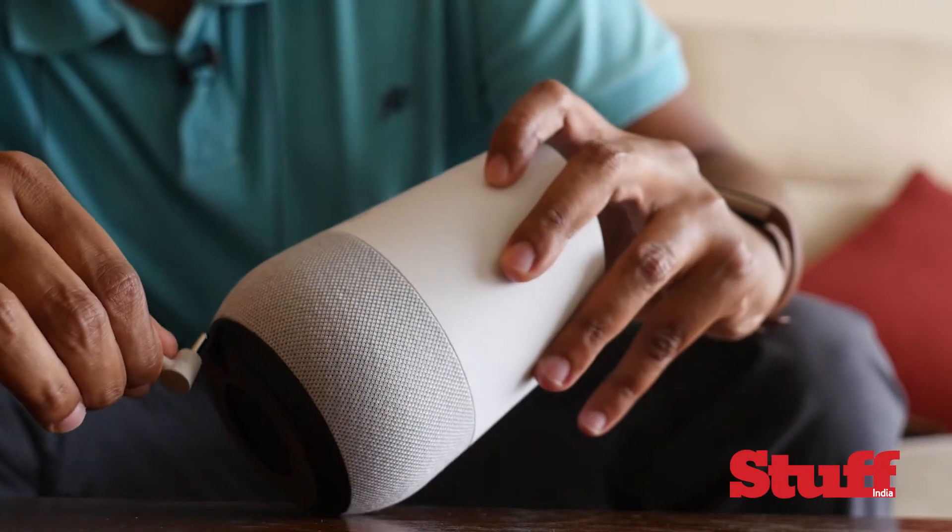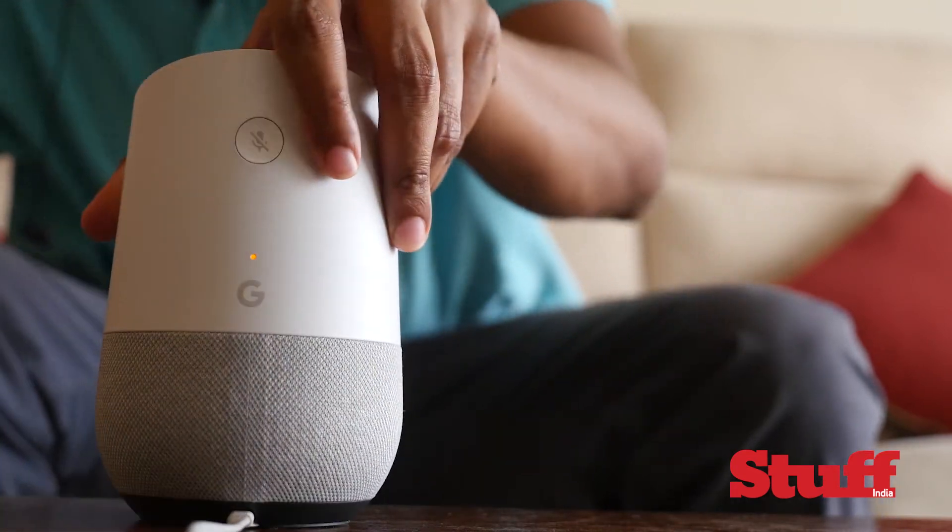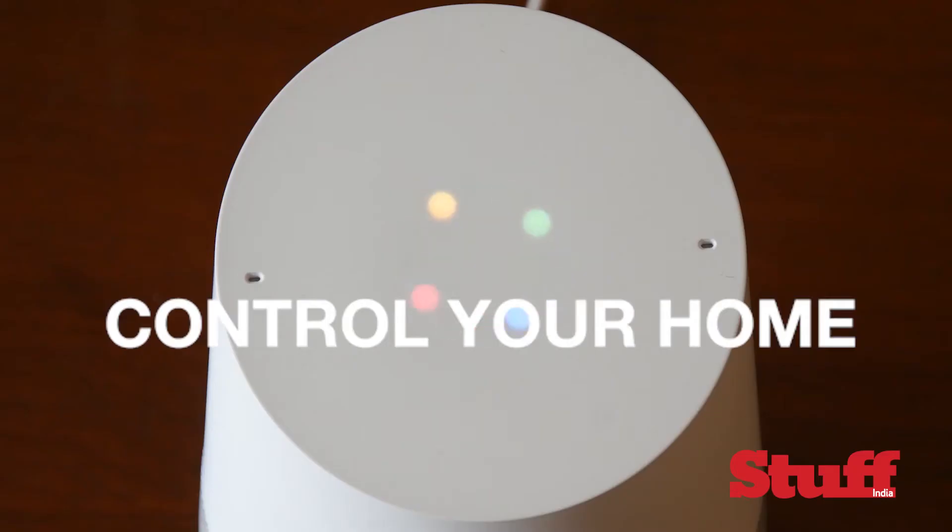Before we get the Google Home to do all our work, we need to plug it into a power source. So there's a bunch of things the Google Home can do and a few things it can't. Let's begin with the former. First things first — this is a smart speaker for your smart home, which means if you have smart devices hooked up like the Philips Hue smart bulb we have here, all you need is the power of your voice to control it. "Okay Google, turn on living room light." "Sure, turning the living room light on." And just like that — let there be light.